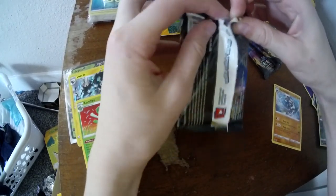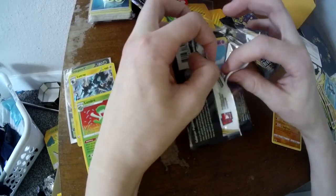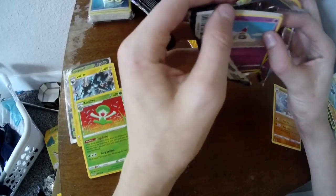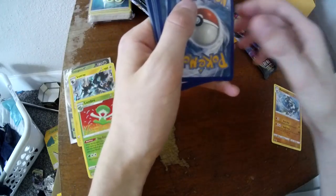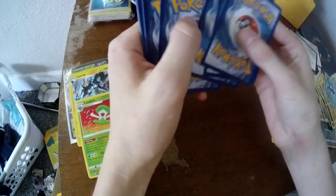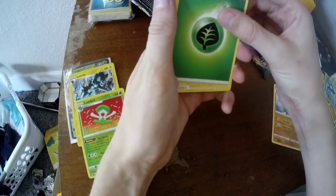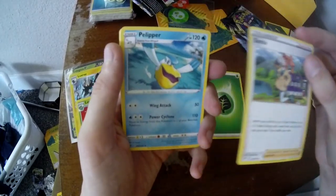Now if you're building a deck and you get that Eldergross in your first pull — oh, that's good — that means you need to make your deck Grass, because that's a good card to have in your deck. We've got some Grass. Oh look, we found Sonia! Little Sonia.